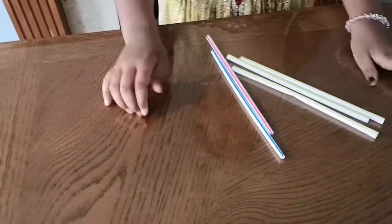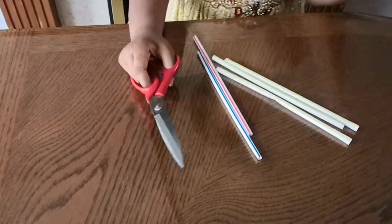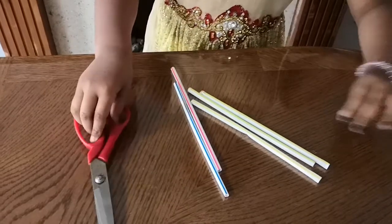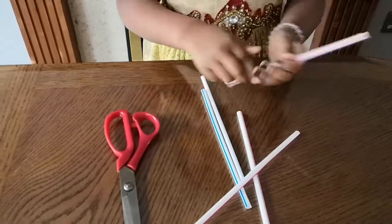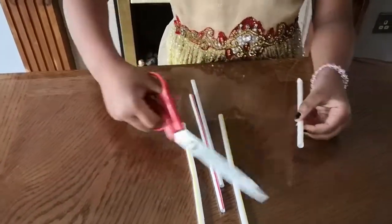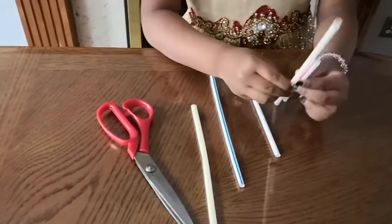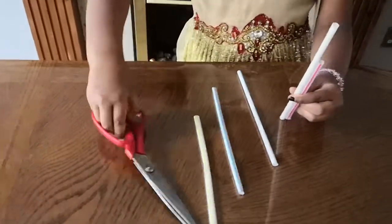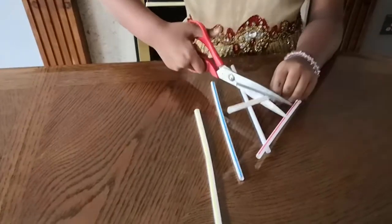Now it's last but not least. For this one we'll need some straws, and some scissors — you can't forget about trusty tape. First cut the straws into lengths that go from biggest to smallest, like this. Cut off a bit — oh, where did that go?